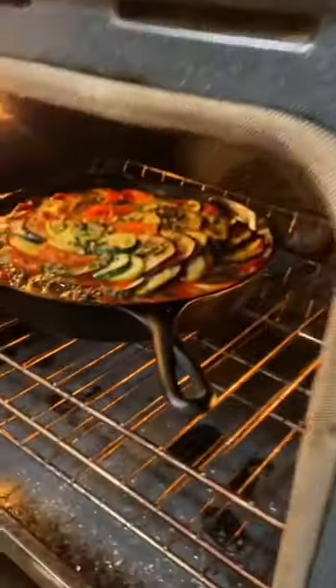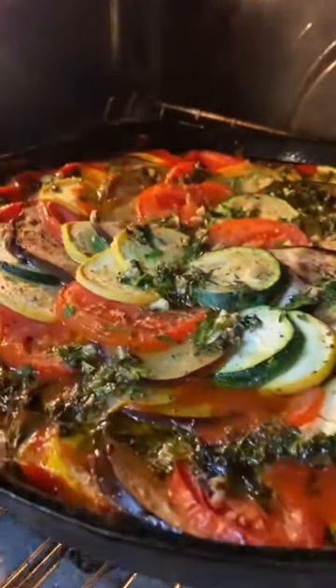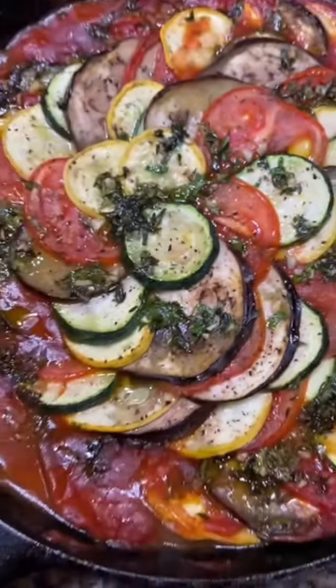Cover with foil, and then bake at 375 degrees for about 40 minutes. Take the foil off, and then bake for 20 to 30 minutes more until you have this gorgeous color on top. And that's it — ratatouille fit for the critic Anton Ego himself.